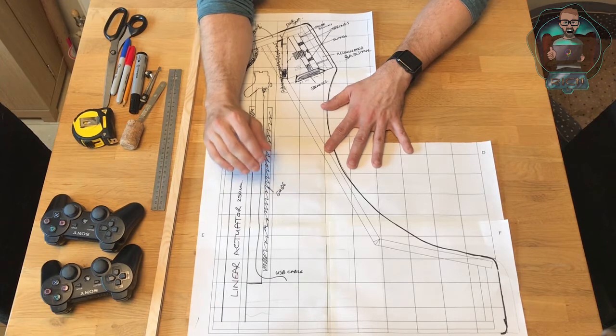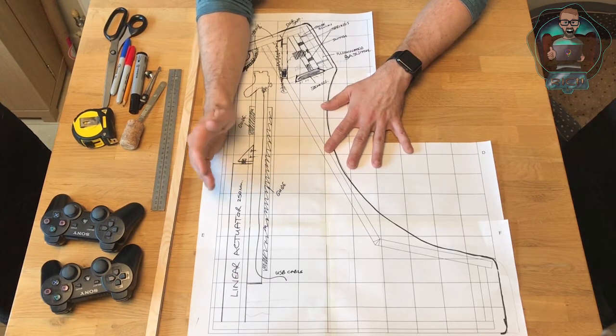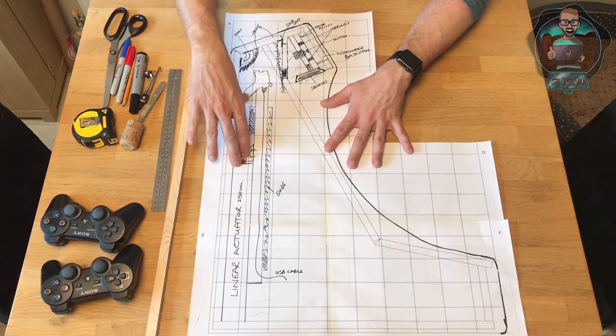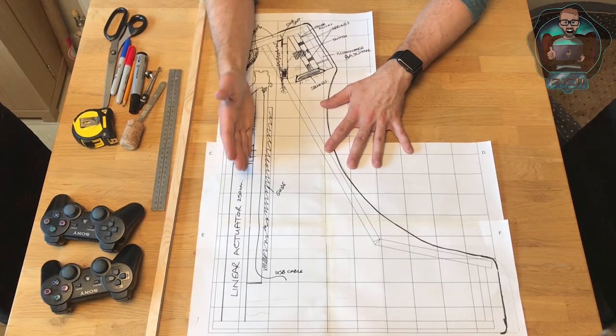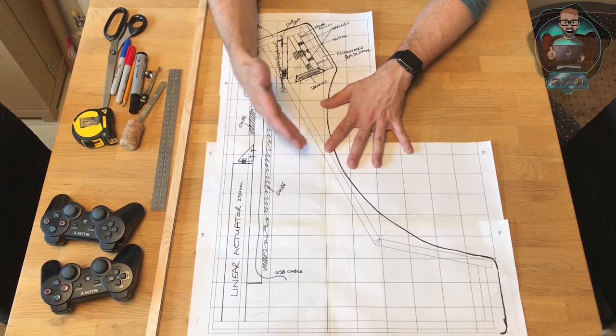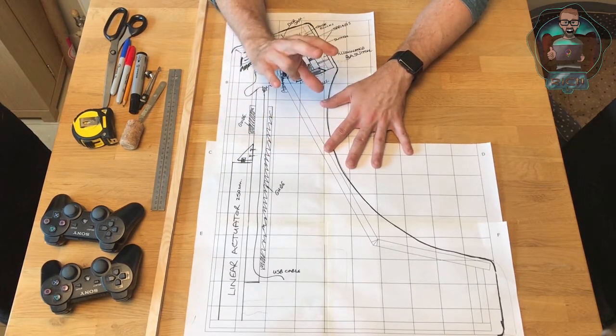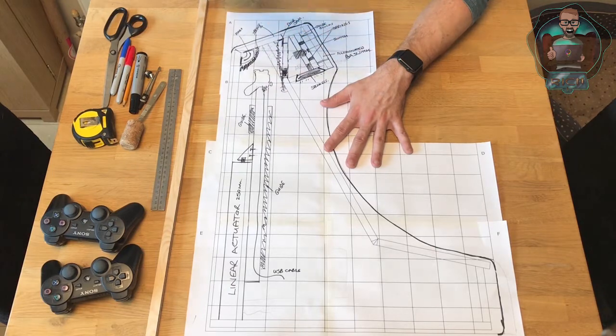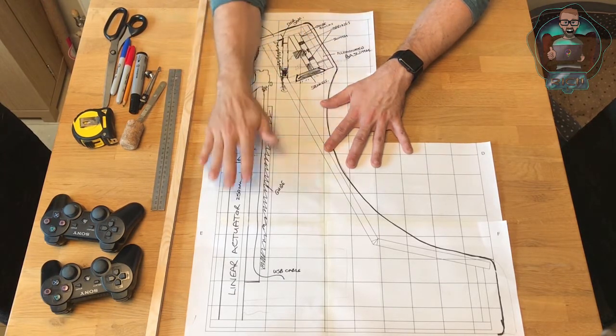The carriage will be on drawer runners and will be activated by a button. The linear actuator needs a 12-volt power supply and a DPDT switch — a switch that can reverse the polarity of the electricity, making it flow one way or the other. That makes the linear actuator move in or out. The switch will have a dead centre position — on, off, and a middle position with no power going to the linear actuator.